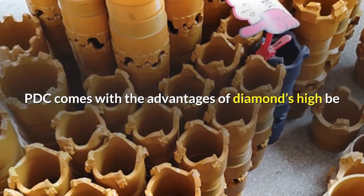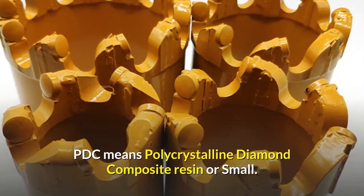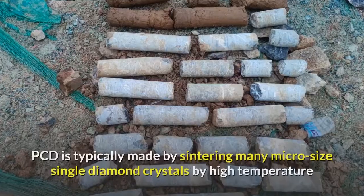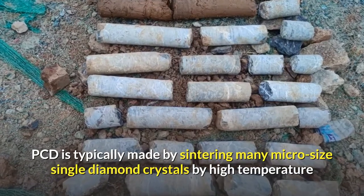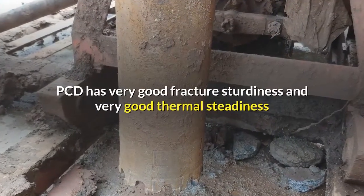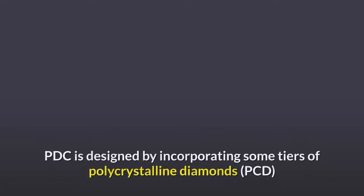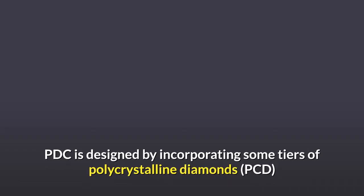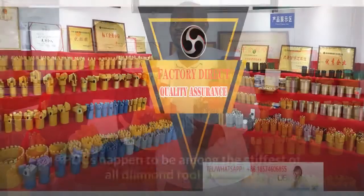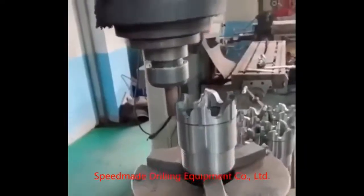PDC comes with the advantages of diamond's high abrasion resistance combined with carbide's very good toughness. PDC means polycrystalline diamond composite. PCD means polycrystalline diamond; PCD is typically made by sintering many micro-sized single diamond crystals under high temperature and high pressure. PCD has very good fracture toughness and thermal stability and is utilized for making geological drill bits. PDC is designed by incorporating layers of polycrystalline diamonds with a part of corroborating carbide substrate at high temperature and pressure. PDCs are among the stiffest of all diamond tool products.